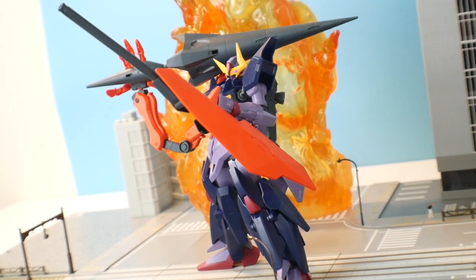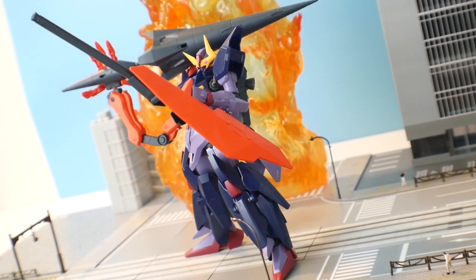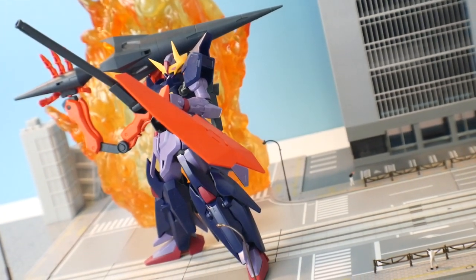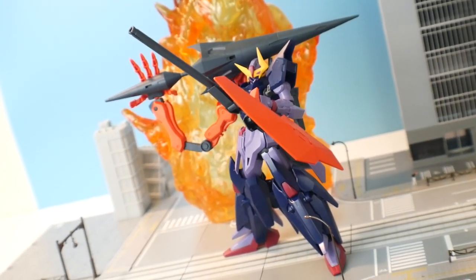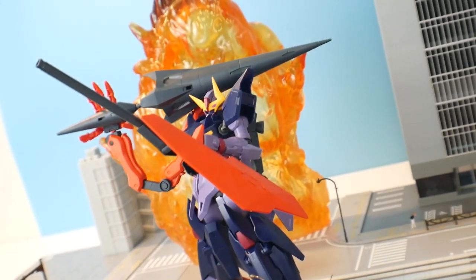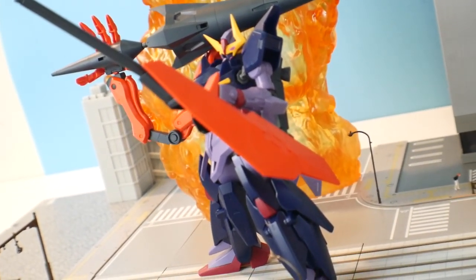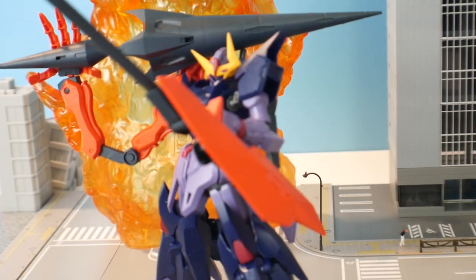That's pretty much it. It's not too bad and the price point is actually decent — roughly around $17 to $18 depending on where you get it. If you really want to pick this up, definitely go to newtypehq.com. You can pick this kit up there, along with all sorts of other kits, tools, and equipment.